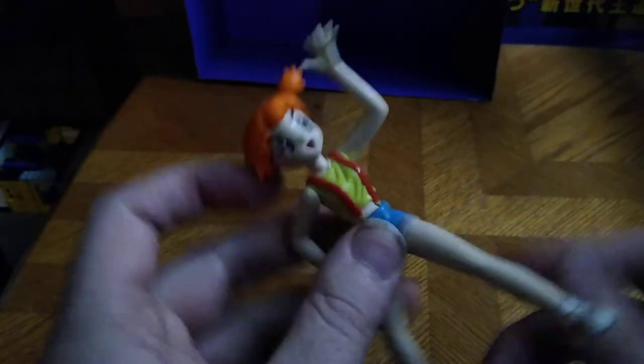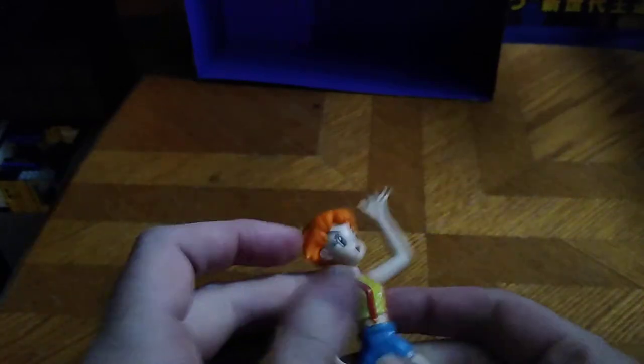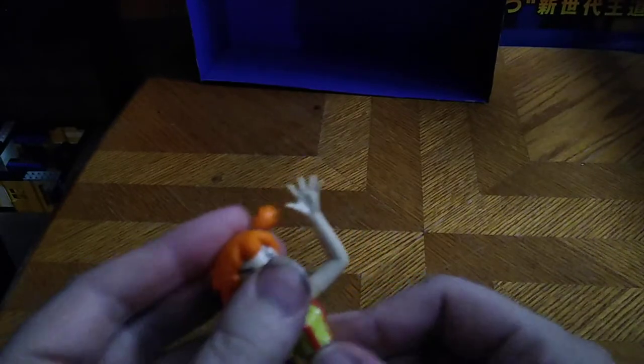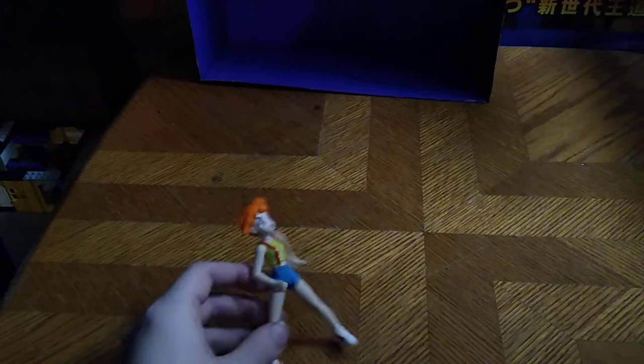Legs can kick out that far — they don't go back very far, but you do get some movement. Head is on a rotation — no ball joint. Correction: rotation. Arm is on a rotation joint. And that's all there is to say for Misty.